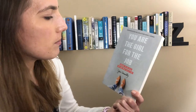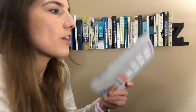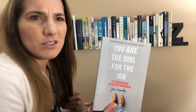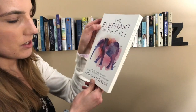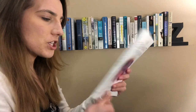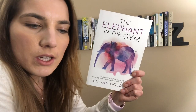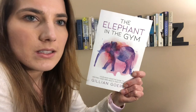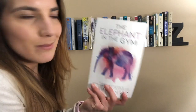Then I've got You Are the Girl for the Job by Jess Connelly. This is a nonfiction that I read last year, and I really enjoyed it. It wasn't just some like self-motivating 'oh you're awesome, you can do it.' The spiritual aspect of this book was actually really solid, and I got a lot from it. So I would recommend this book. Then there's The Elephant in the Gym by Jillian Gerson. This is a Canadian author — I think she's actually from British Columbia. She wrote about health and fitness in this book, and why it's so important, but also why it's so difficult. And it was just like a really motivating book.